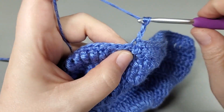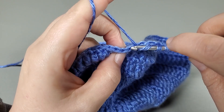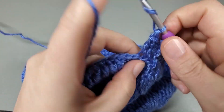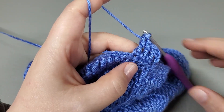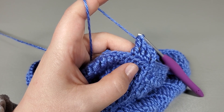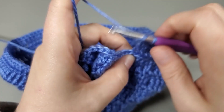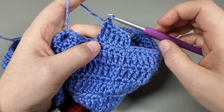Chain three. And now we back loop treble all the way around. This is round thirteen — back loop treble all the way around. Work that all around and I'll meet you when we come to the end.